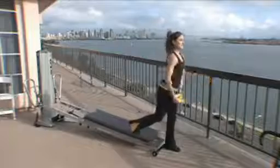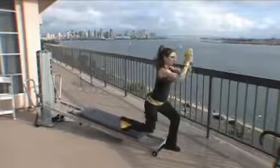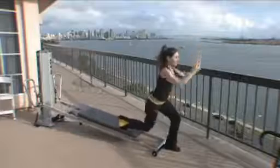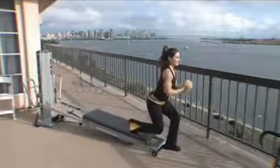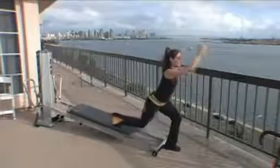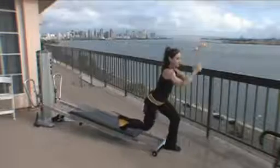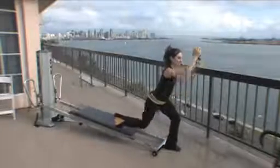Let's stay nice and low, holding the arms up, pumping the leg in and out. Give me a little bit of an arm press. Press, stay as low as you can. Four more times, pressing four, and three, two, and one.